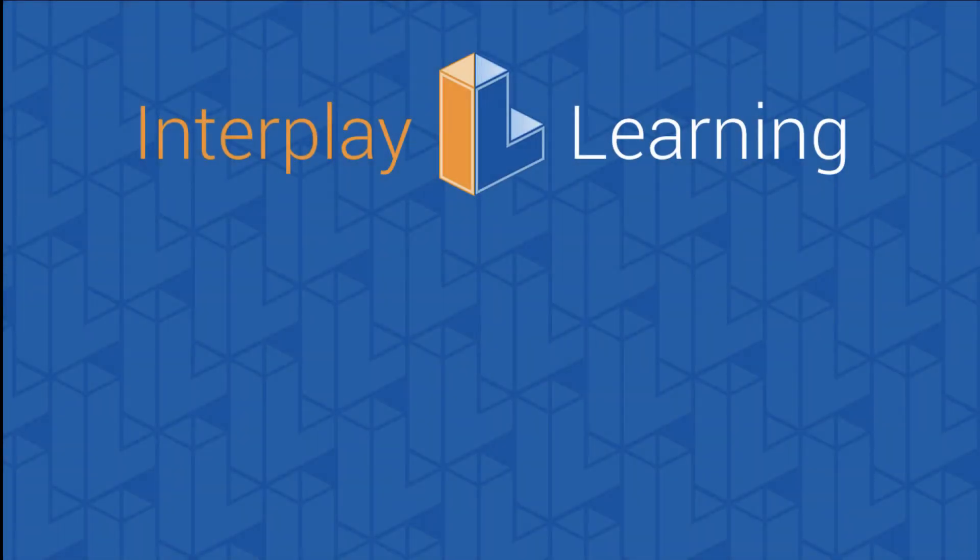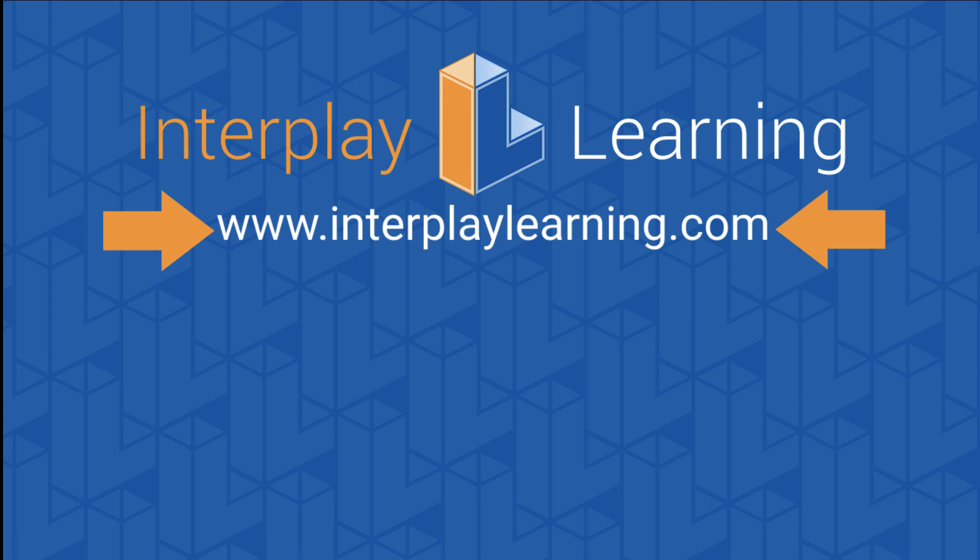Thanks for watching the training video using Interplay's simulation-based training program. You can keep watching our solar videos by clicking on the link to your left, or stay up to date on our latest solar snacks by subscribing on your right. To learn more about how the STP provides critical team training and helps you build an onboarding program at your company, please go to interplaylearning.com.